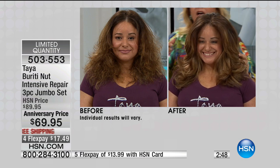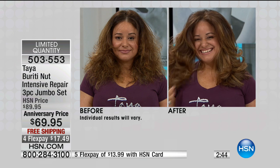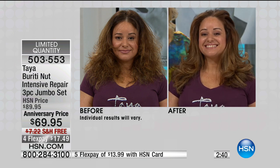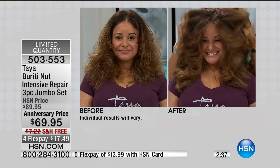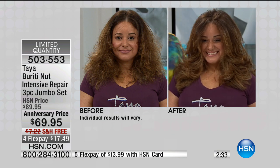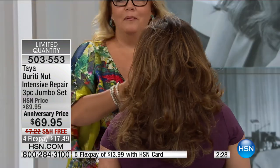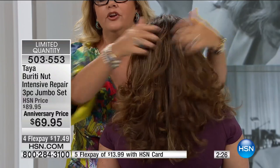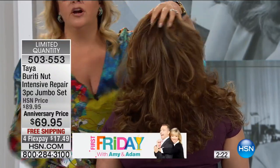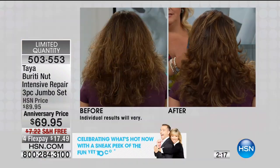Let me show you the before picture — that's a dramatic one. One of the things is it's going to last you a long time; you only need to use a little bit. You should shampoo and condition your hair as often as possible. Why? Because the more you shampoo and condition with good products, the better your hair is going to be. This is why we supersize everything.